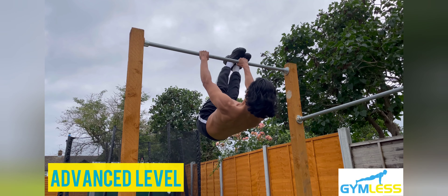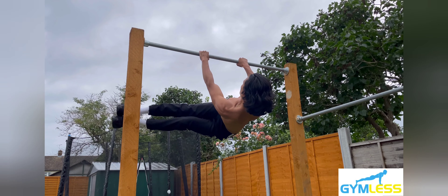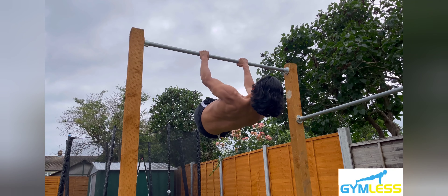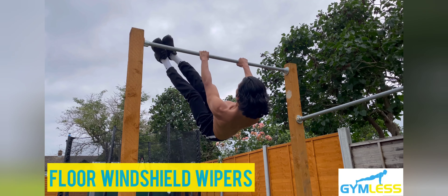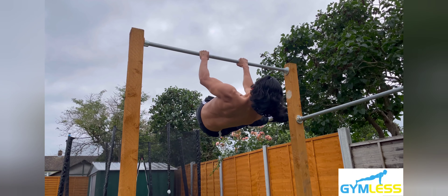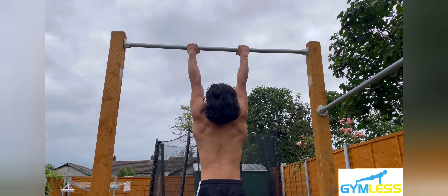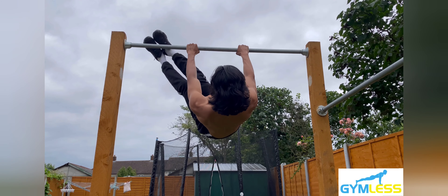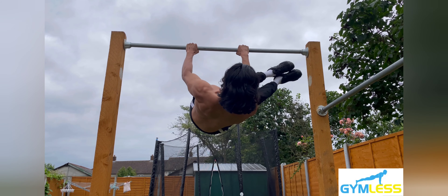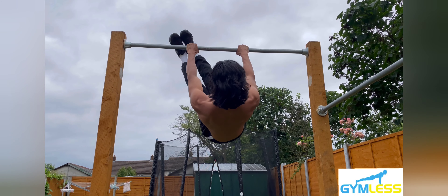This video demonstrates an advanced version of the windshield wipers. However, if you're at a beginner to intermediate level, you can practice the floor windshield wipers. The muscles targeted in this variation are the obliques, the rectus abdominis, hip flexors, glutes, quadriceps, lats, and forearms — and it will give you a serious grip strength workout.